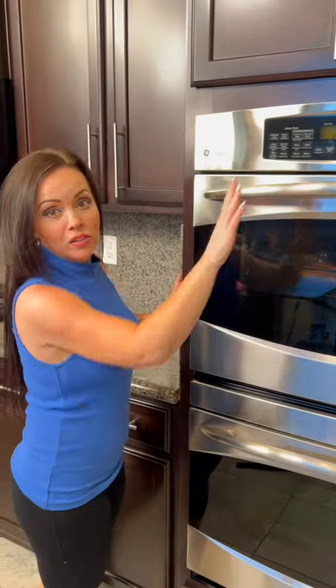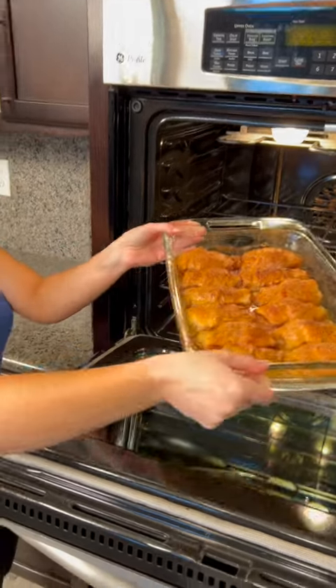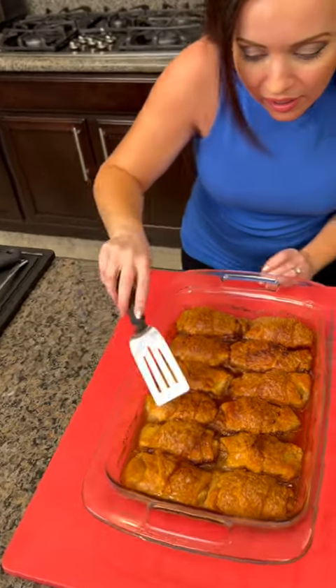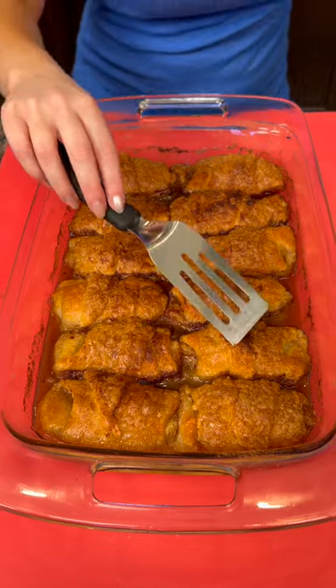My house smells amazing right now! Look at how good it turned out — our apple dumplings are ready for the taste test. Listen, hear that? It's like a nice crispy layer — that's what happens when you add the Sprite.